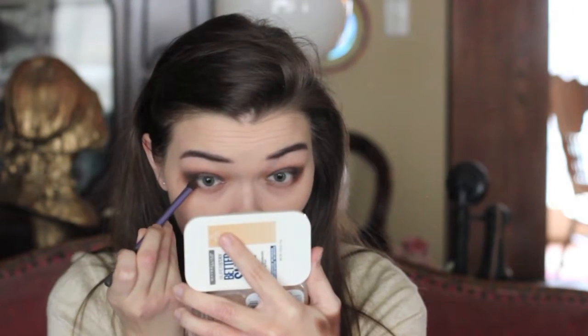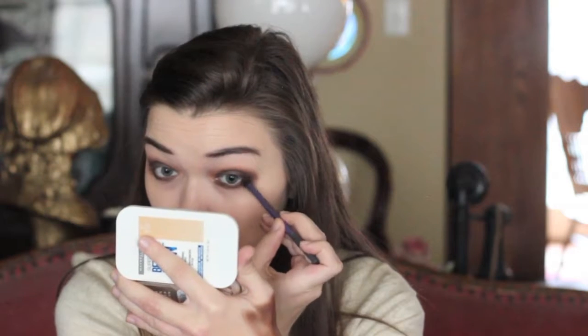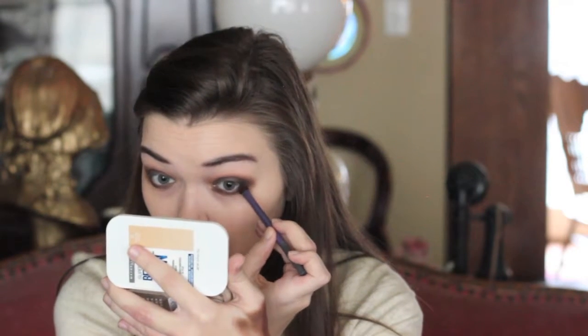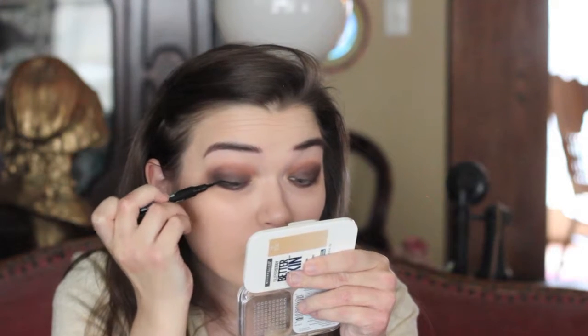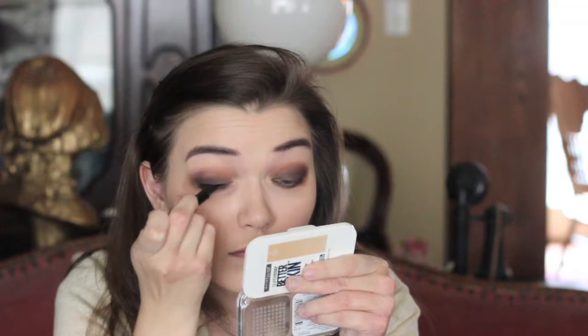Going in with MAC Brulee for a brow highlight using the Sigma Large Shader E60. Then for the lower lash line — because this look is top-heavy — balancing it out by taking the color placed on the eyelid and running that across the lower lash line, then placing the chocolate brown on the very outer corner of the lower lash line using a Real Techniques Eye Shading brush.